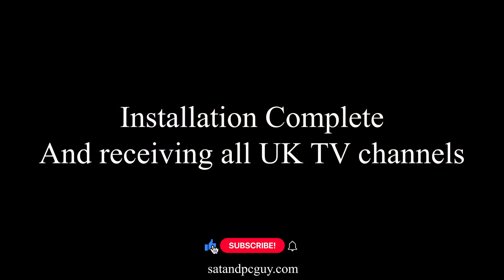Please place a like if you found the information in this video useful, and hit that subscribe button to be notified of future video releases and to help the channel grow. Thank you!